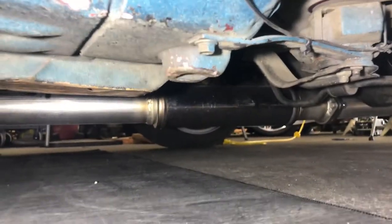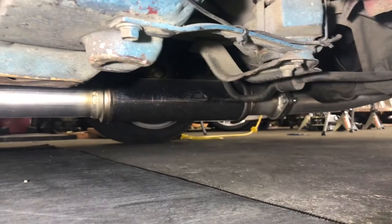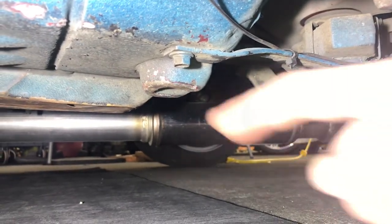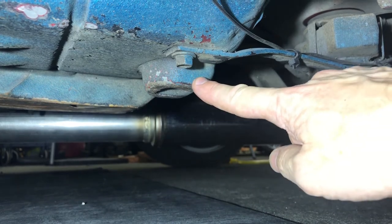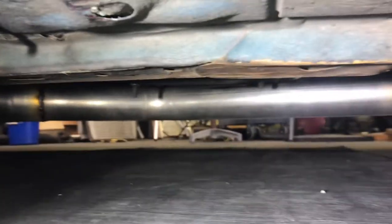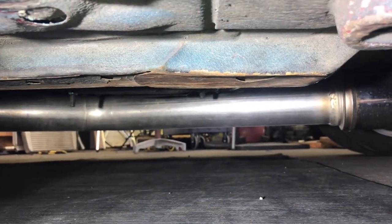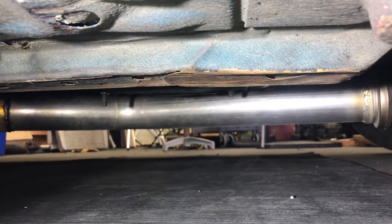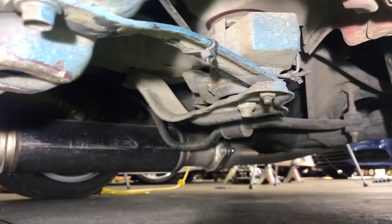We're going to look at some good jack points and some bad jack points. Picking the right jack point is super important for safety. This is a factory jack point — this is really good, it's got some strength to it. This frame rail here is also really, really good too. This is an older car, they have frame rails. This car was living its previous life as a stance car. Let's look at some bad jack points.